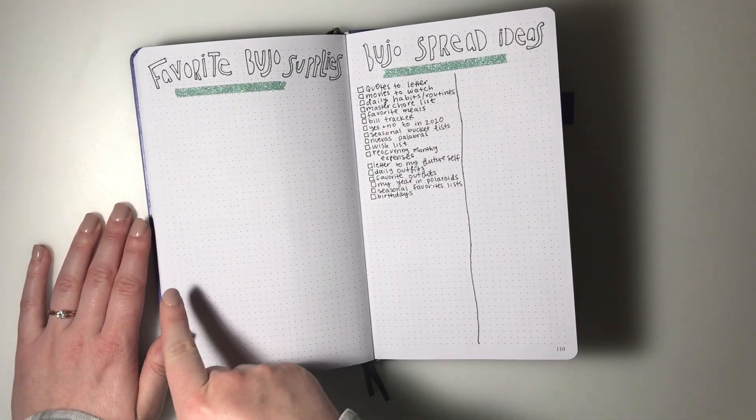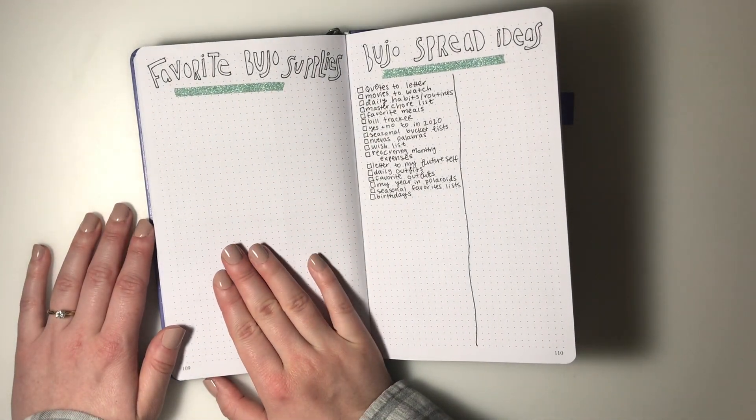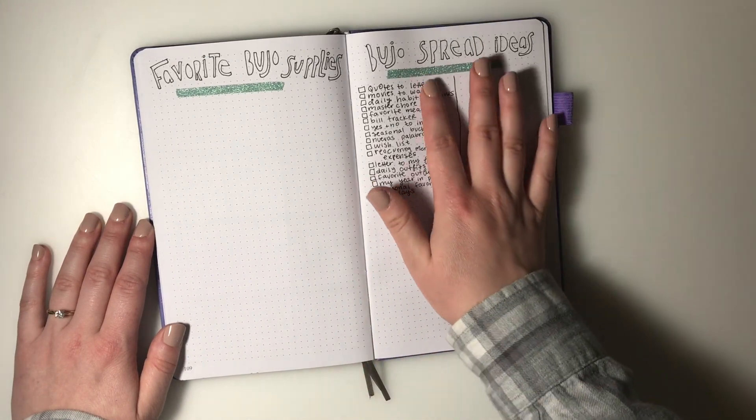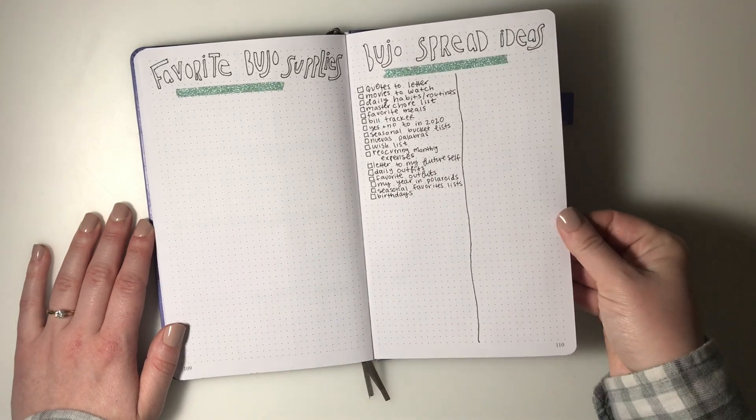Another new spread for me is favorite bullet journal supplies - I could draw out little pictures of pens or write out different supplies I see people use online. And then over here I have a bullet journal spread ideas section for collections I want to add to the back.